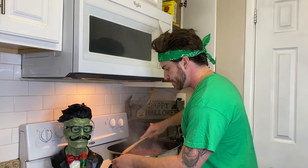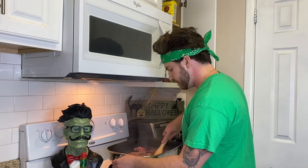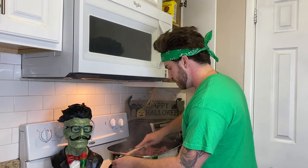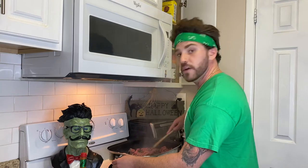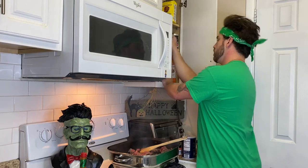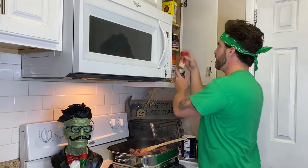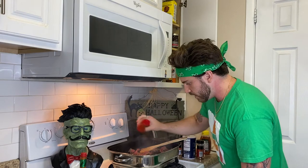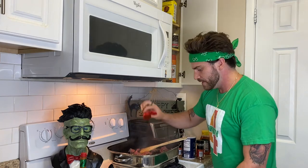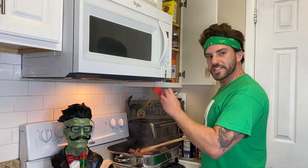Stir that up. Find some chili powder — Rachel, where's the chili powder? Bottom shelf. Smoked paprika, chili powder — I picked a lot of that, dump that in there hardcore. This stuff is great. We are making chili, so chili powder is a necessity.